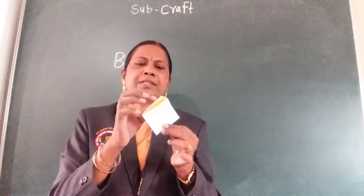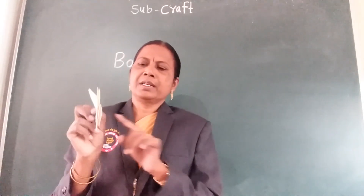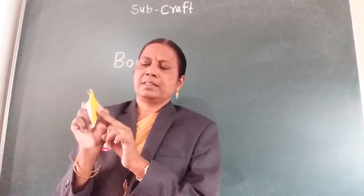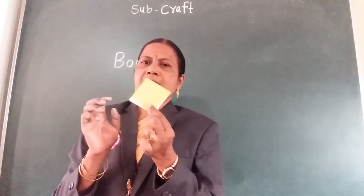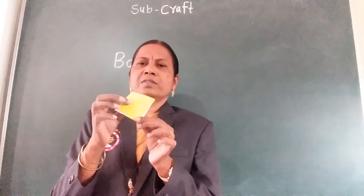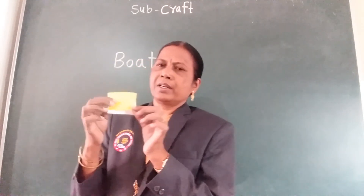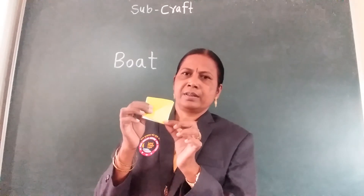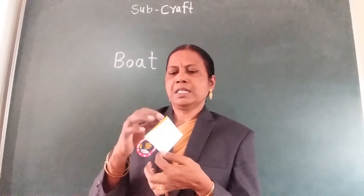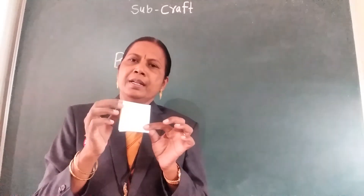One side, one paper you should be turned. One side you should fold — understood? One side, one paper should be fold here. Now this is three paper remain.